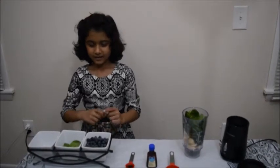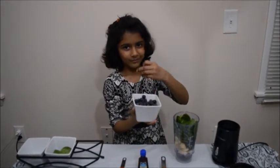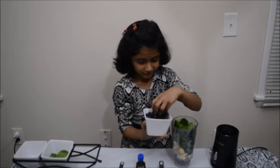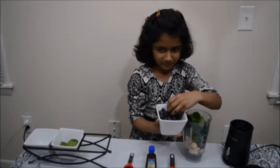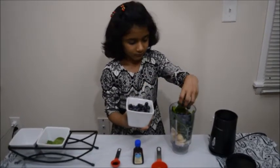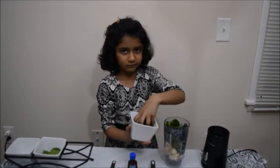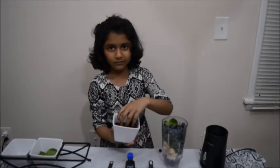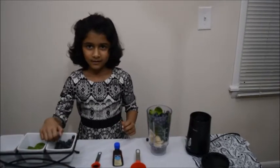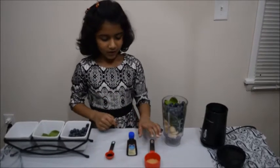And last but not least, we are going to add blueberry. Now it's enough blueberries. And now we are going to add some sugar.